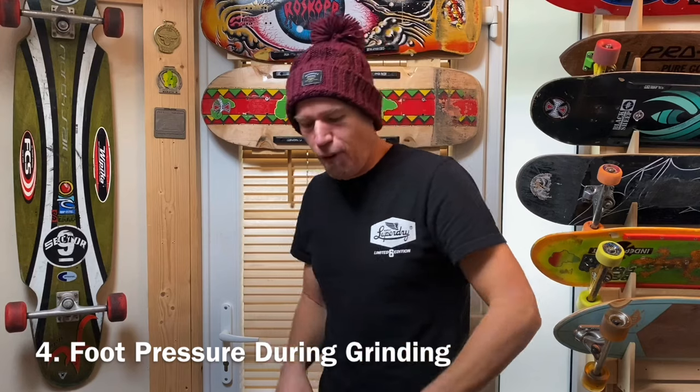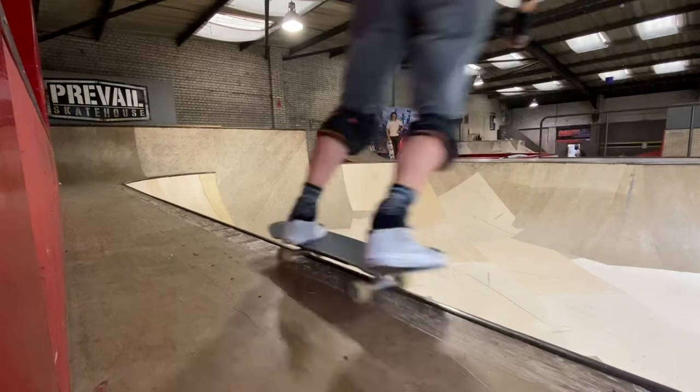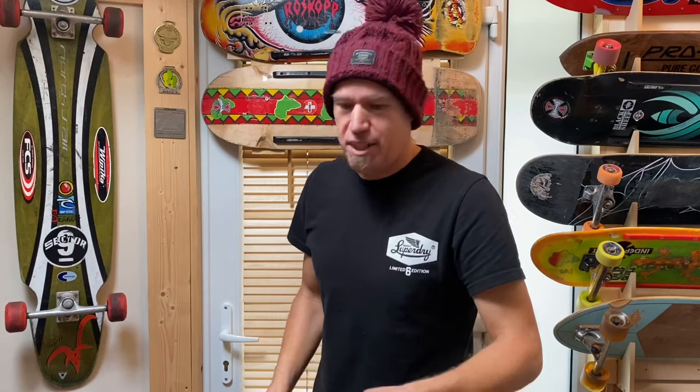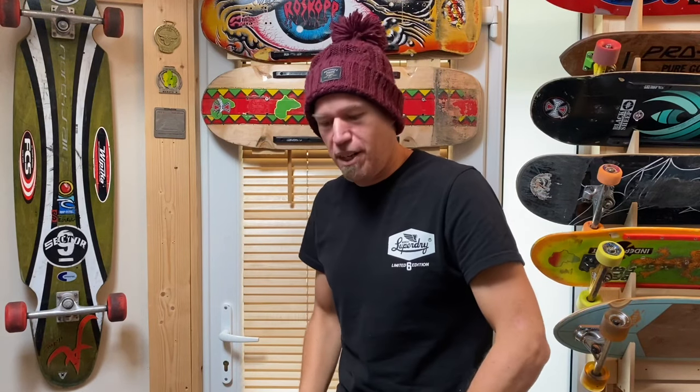Number four: foot pressure during the grind. I find it best to try and keep some weight on the back foot and then just offer the front foot in. There are quite a few times that I just put too much front foot pressure on and it just ends up running off the front — the front truck digs in and you end up running off. So getting those foot pressures just right is really important.